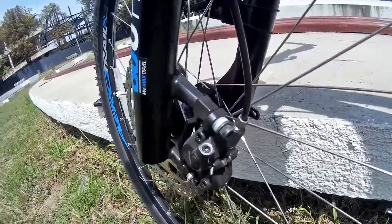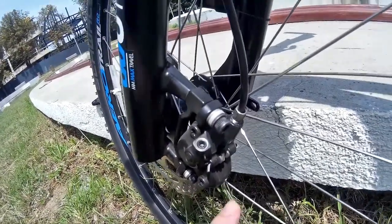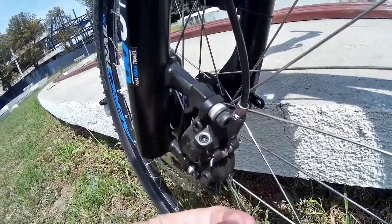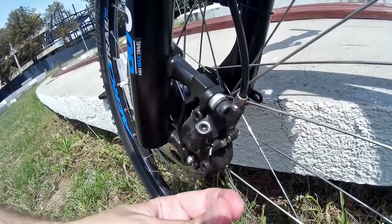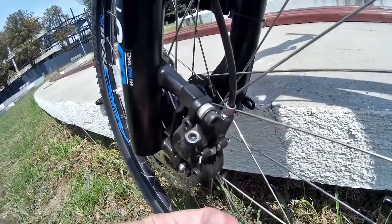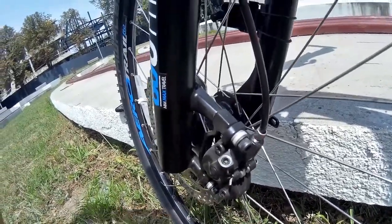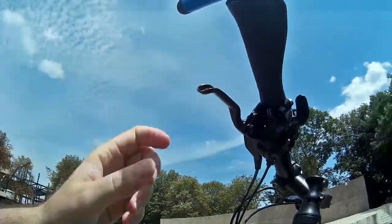With hydraulic brakes, the pads touch the disc from both sides. On mechanical disc brakes they touch only on one side. So hydraulic ones are obviously better in that regard.